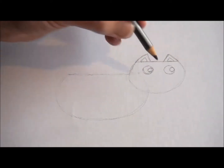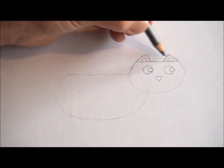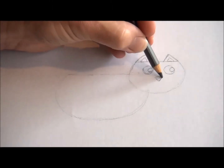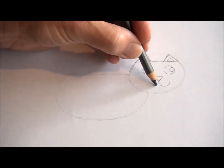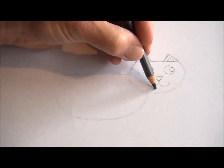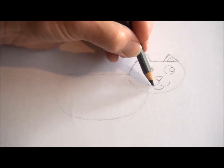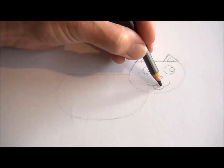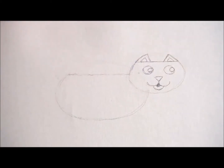Now we need to draw the cat's nose — it's an upside down triangle, just there. Next, a U-shape and another U-shape for the mouth, and a third one so it looks like the mouth is open. Now inside the open mouth, you can draw a little tongue shape if you'd like. He's a very happy, smiley cat.